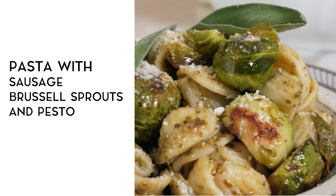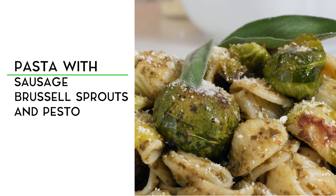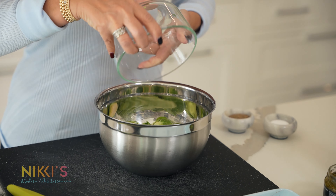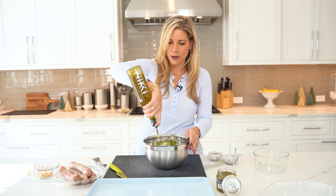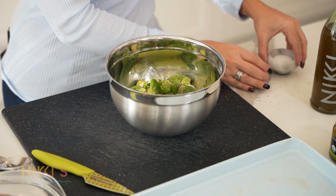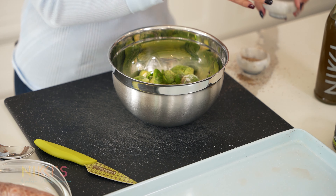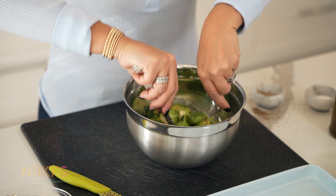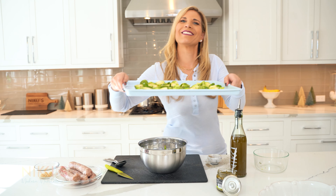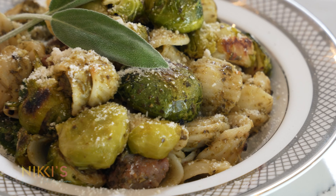Today we're making pasta with sausage and Brussels sprouts — a favorite family weeknight meal. I'm Nikki Klekis and this is Nikki's Modern Mediterranean. To get started, we're going to first cook our Brussels sprouts. I have one pound of Brussels sprouts that I've cleaned and cut in half. Put them in a mixing bowl, add olive oil, salt, and pepper, give it a little toss, put them right on a baking sheet, and roast them while we cook our sausage and pasta.